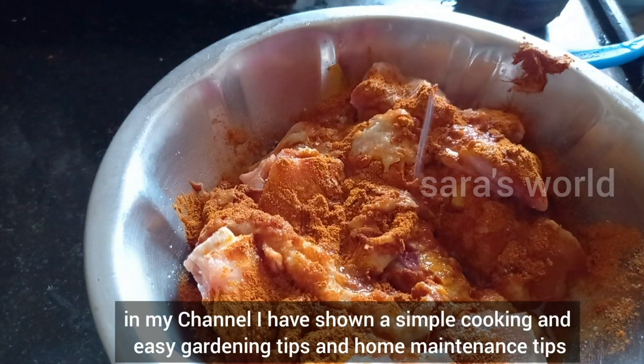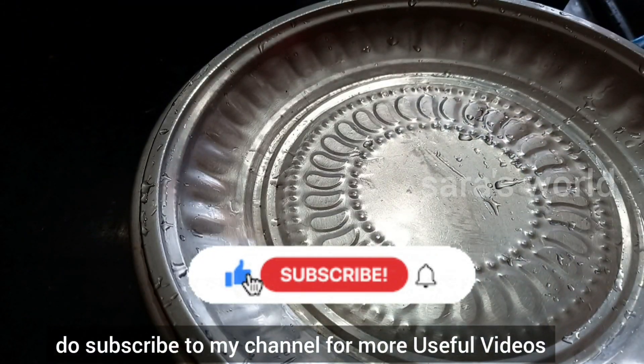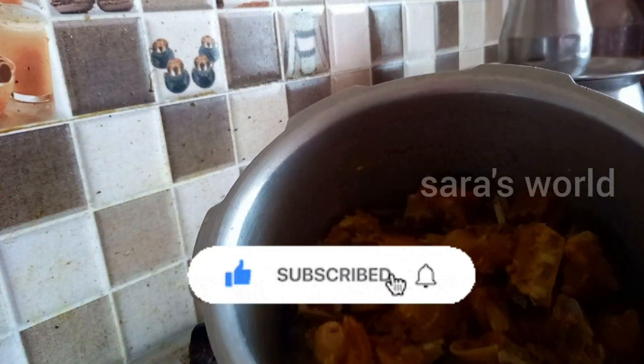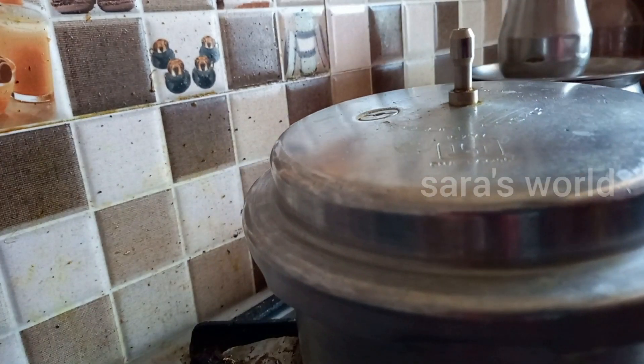There are videos on this channel. Please check the channel — if you want to subscribe it will be useful. Click the bell icon and set all notification options to get notifications for the following videos.